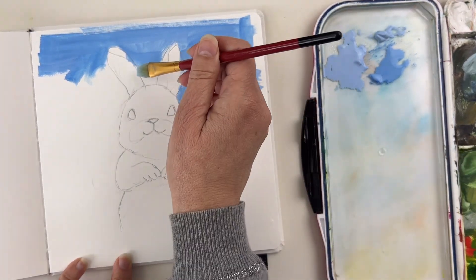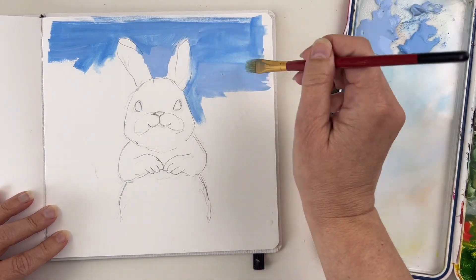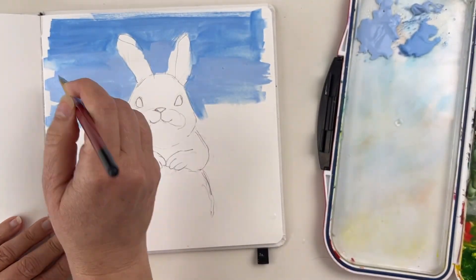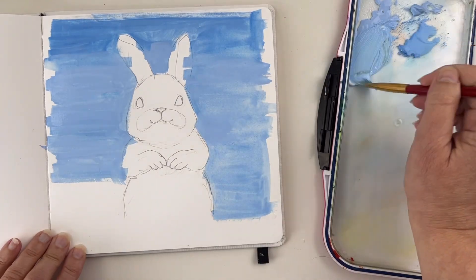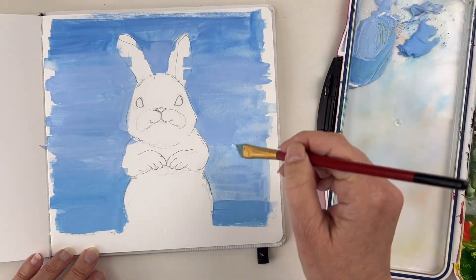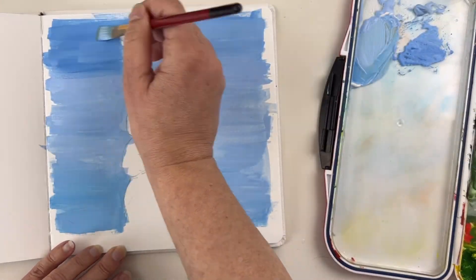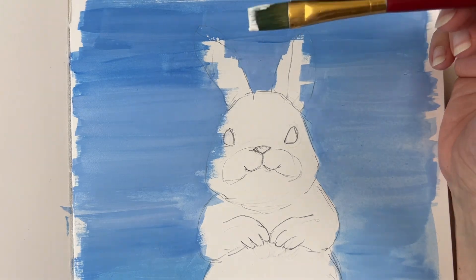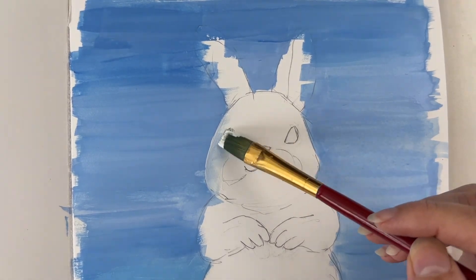I know it's a bit controversial because a lot of people are making their mixes with titanium white, but I really don't like that unless for specific results. And here is a perfect example for using those very opaque whites like titanium or permanent white. I am using a mix of this opaque white with a tiny bit of blue just to define the edge of the rabbit.